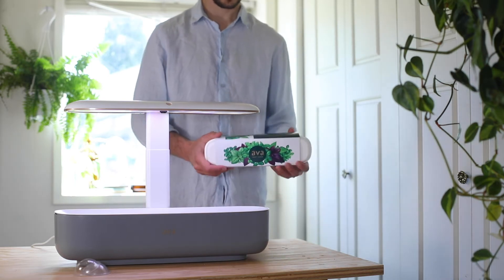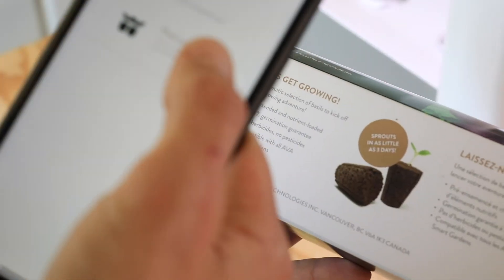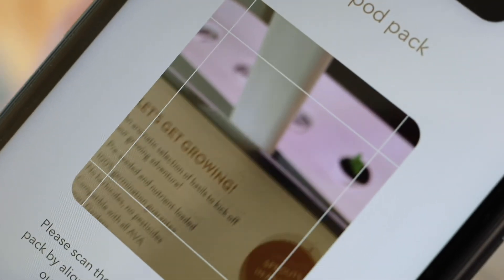Take your pod pack and find the QR code on the back of the box. Make sure that your app is open and scan your pod pack so that your garden knows what you are growing.